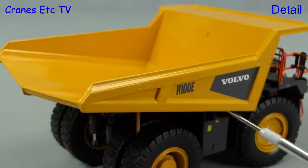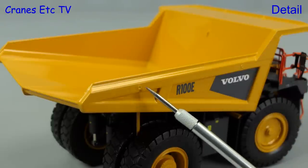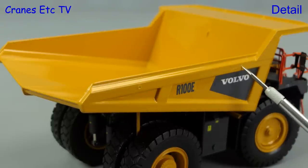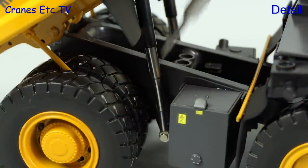The body has a very nice structure underneath and on the outside it looks like the original. There are sharp graphics and indentations where the lifting eyes would be. Looking underneath the body, the lift ram is multi-stage.